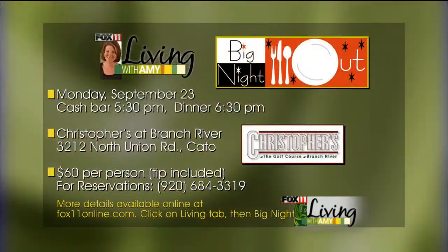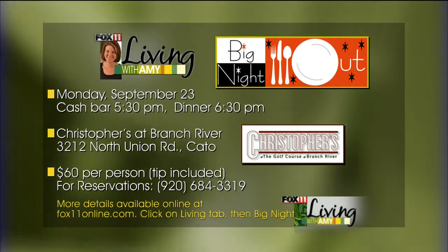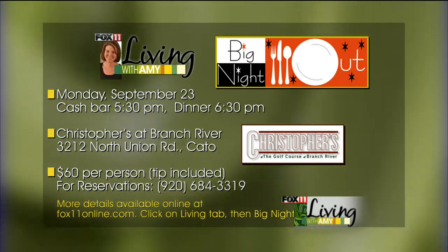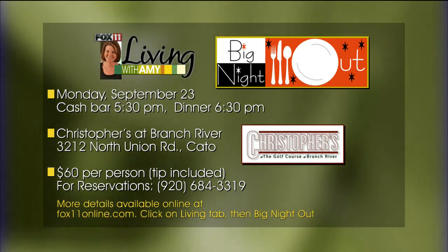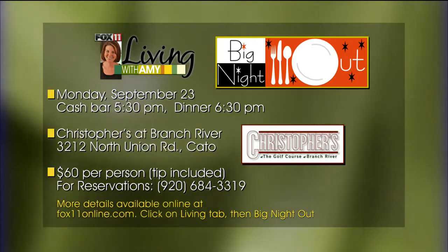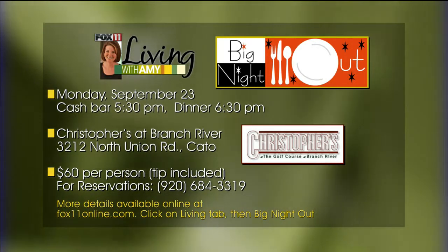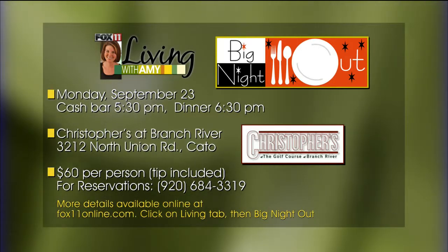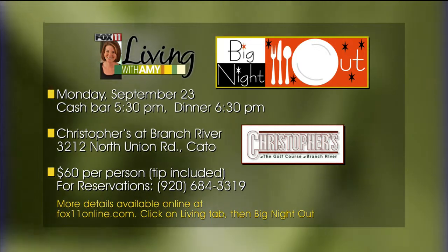Let's talk about the next Big Night Out at Christopher's coming up in just a couple weeks - it's starting to fill up, so if you want a spot you need to get it right away. The first course is a portobello mushroom stacker with baby portobellos, basil, mozzarella cheese, and grilled zucchini stacked on top with a balsamic vinaigrette. The second course is a traditional Italian seafood salad with octopus, squid, shrimp, endive, parsley, olive oil, lemon juice, salt and pepper. The third course is chicken saltimbocca - sautéed chicken with prosciutto, provolone cheese, a lemon butter white wine sauce, garlic, spinach, and mushroom risotto.